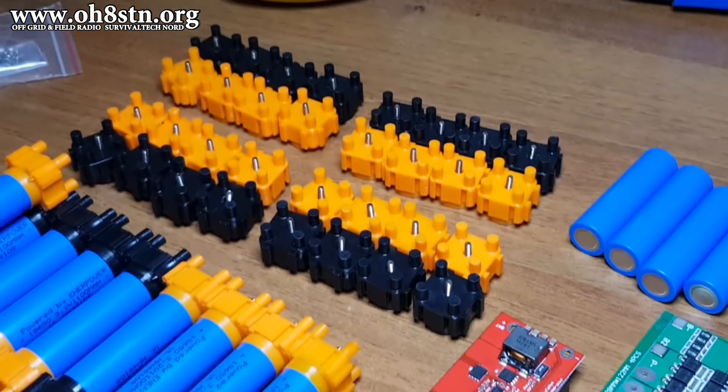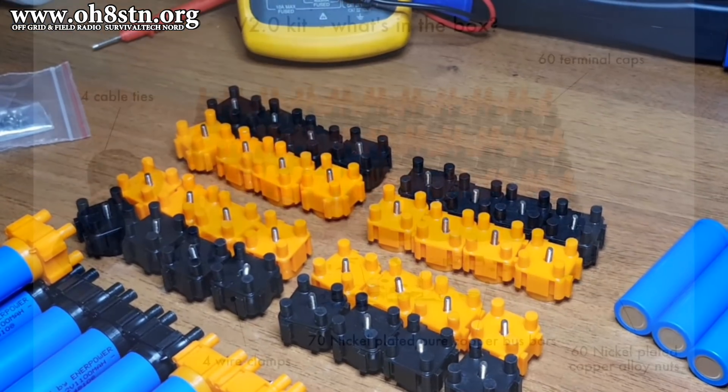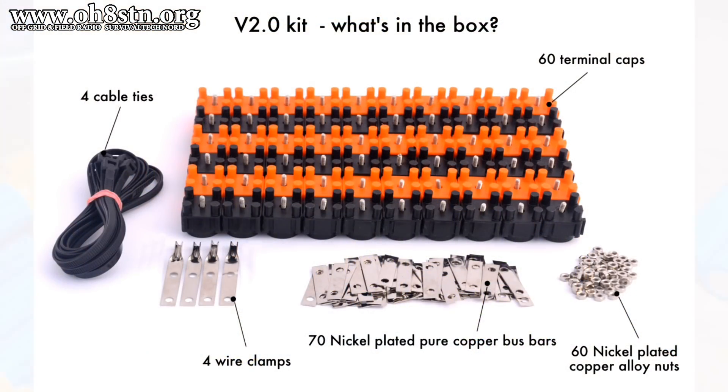We'll be using version 2 of Veruzn's battery building kit. Veruzn's version 2 kit includes 60 terminal caps, 60 nickel-plated copper alloy nuts, 70 nickel-plated pure copper bus bars, 4 wire clamps, and 4 cable ties.